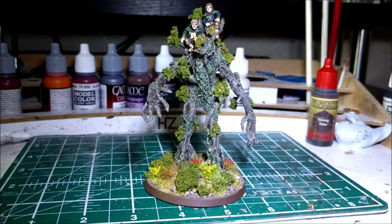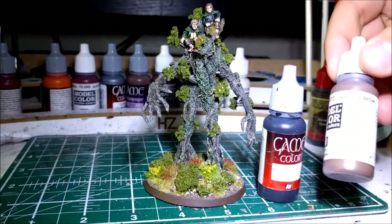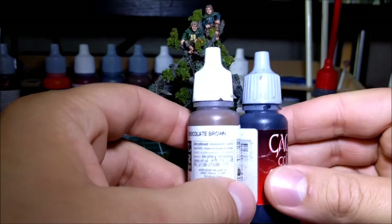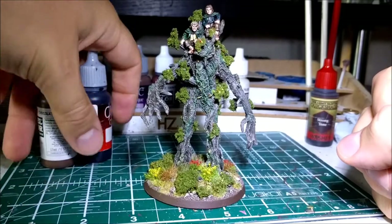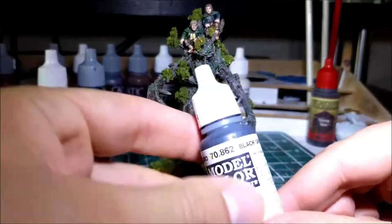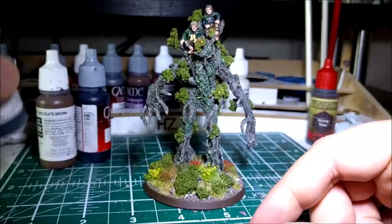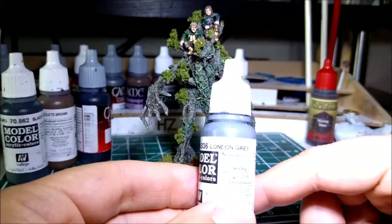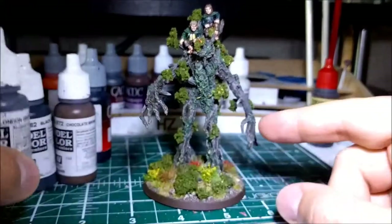After I had primed it, I gave it a 50/50 mix of these two: Vallejo Game Colour black and chocolate brown. So a 50/50 mix of these and went over the entire thing. As I was going, I slowly added in a little bit of black grey, dry brushing it in places and just lightening it up a little bit. That came through with a bit of London grey as well, effectively replacing the black with grey shades to lighten it but keeping it dark in the recesses.